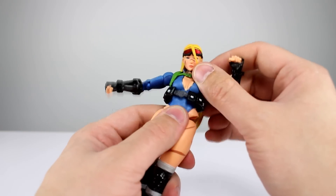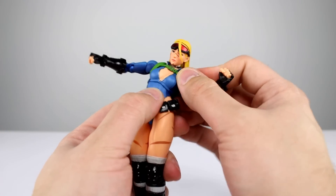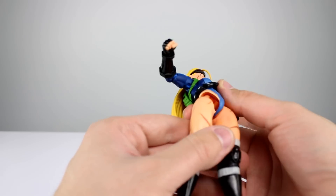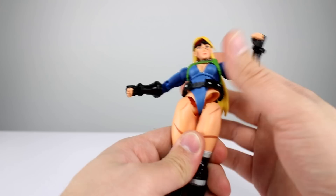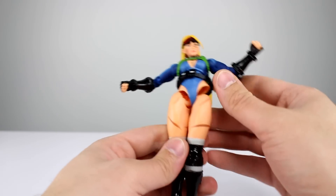For the wrists you have a standard ball hinge. For the torso, you have a double ball peg that lets the upper torso move around on top of the lower torso, and you get really good range out of that — that's very nicely done. The lower torso has another big ball peg, so this whole part moves around on top of that, and we have a floating belt.